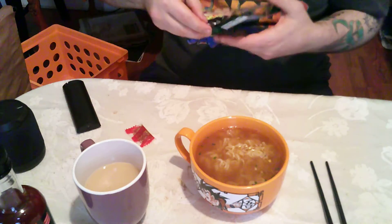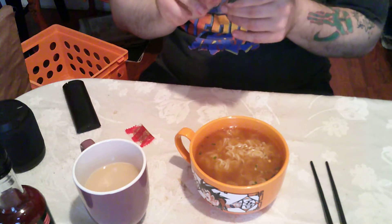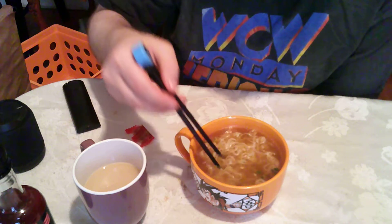Silly me, I forgot to go through and show you the packaging. This is a duck flavored ramen — it's a stir fry noodle. As opposed to the other one, which looked more like egg noodle, but now it's looking more like a typical ramen affair.